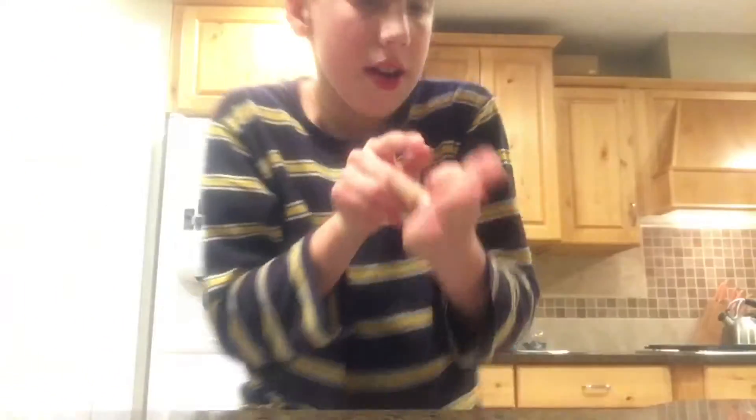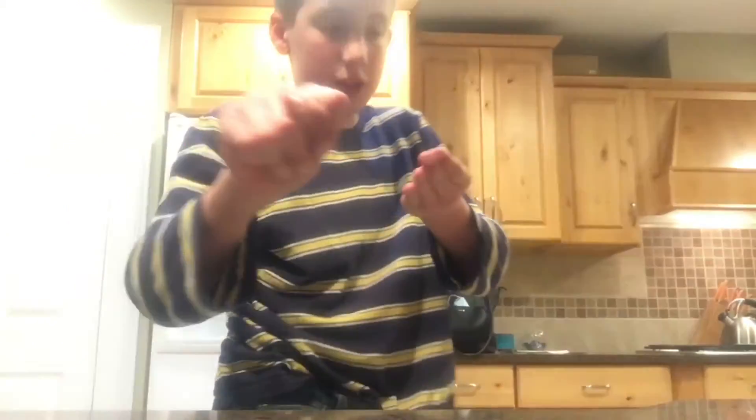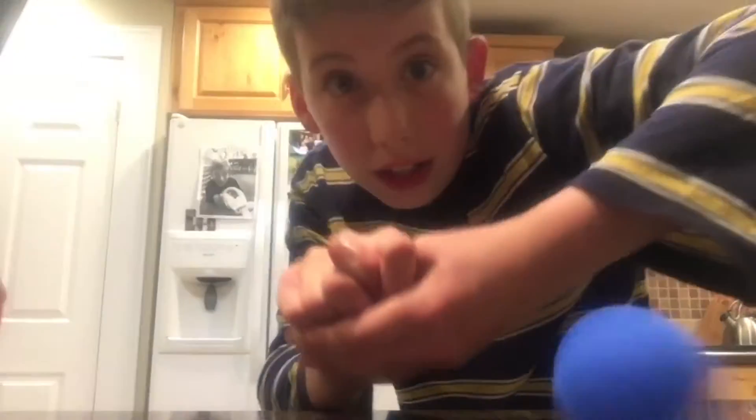Okay, so how you do it is like put your thumb right at the end here, then have your fingers out, do this, and then make it look like it's attached.